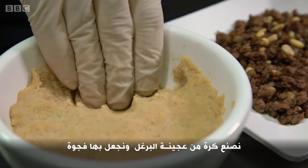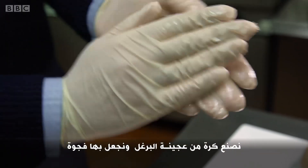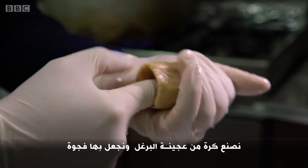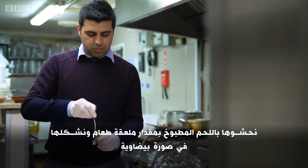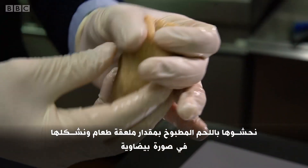Now you're going to make the kibbeh, taking some bit of dough. Make a round bowl and put your finger inside to make a hole in it. Then take one spoon of the cooked lamb, put it in by spoon, and give it an oval shape.